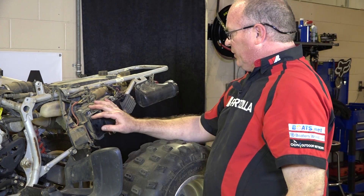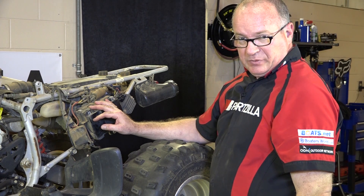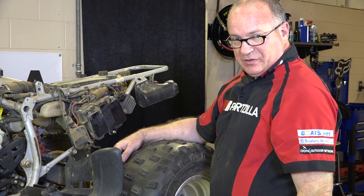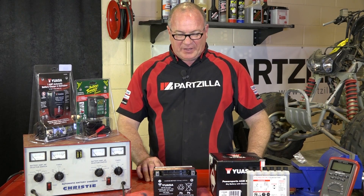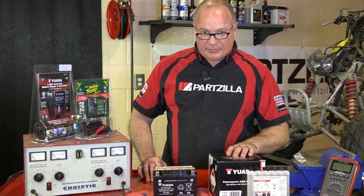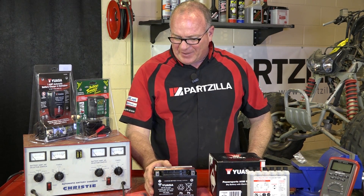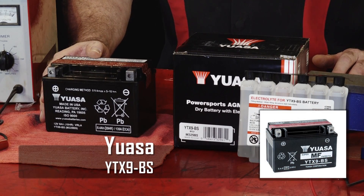So I'm going to go ahead and remove it from the machine, head to the stock room, pick up a new one, show you how to get it serviced, get it charged up, and then we'll get it installed and see where we end up. I just went to the stock room to pick up the battery we're going to need for this. It is a battery made by Yuasa, and the exact model number is a YTX9-BS.